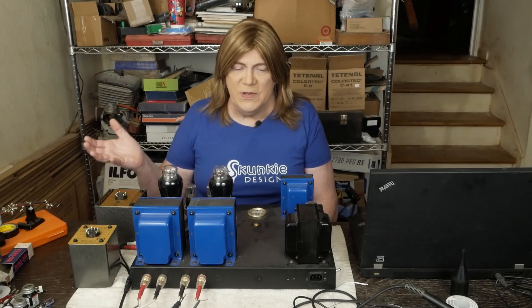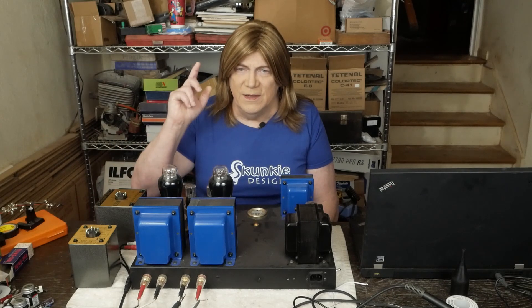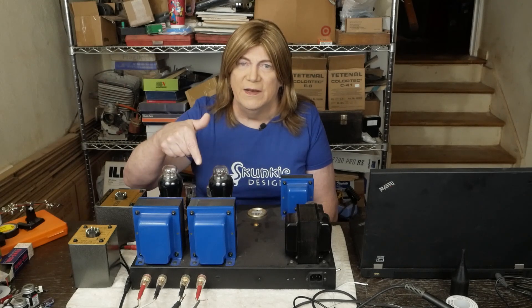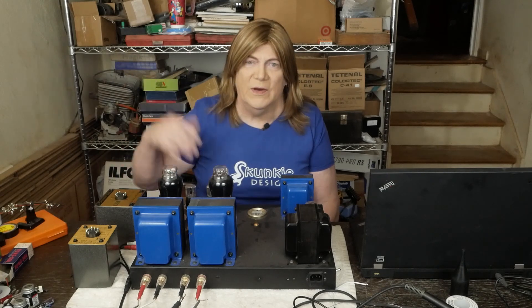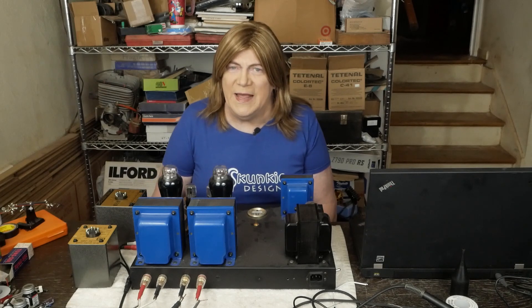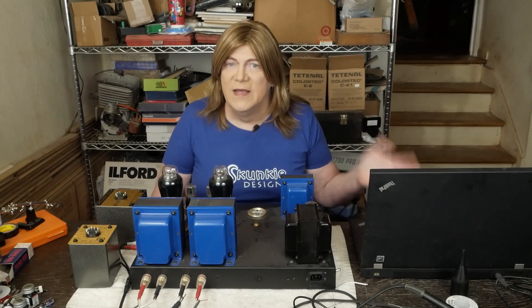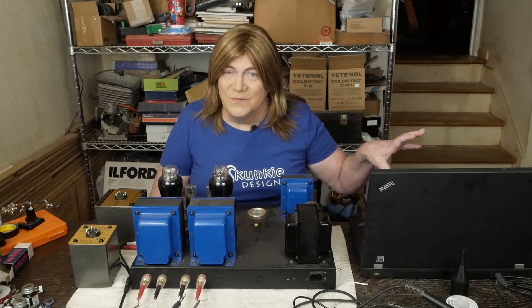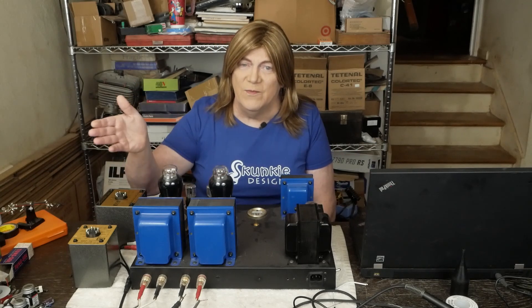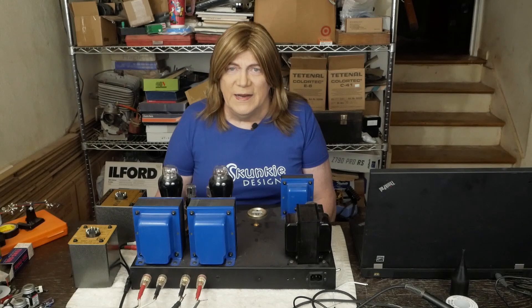Out of the box, they weren't anything close to what they were supposed to be. The only two exceptions have been the Museshare X7 and the latest Wilsenton R8 — if you can make sure you get the newest version. They refuse to call it a Mark II, but if you call them up and ask, they'll claim there's no such thing. There's a total difference in the new and latest one. That little Leaf Audio preamp — the upgrade model — seemed like a really nice little preamp. But other than that, it's all been junk.